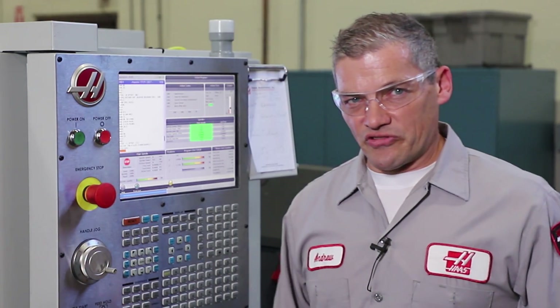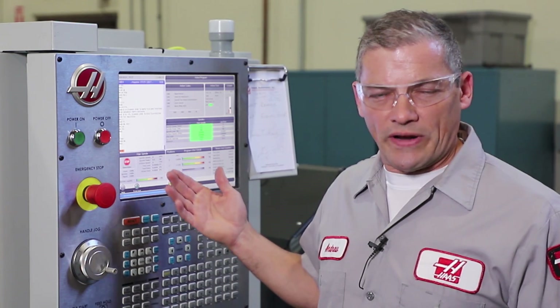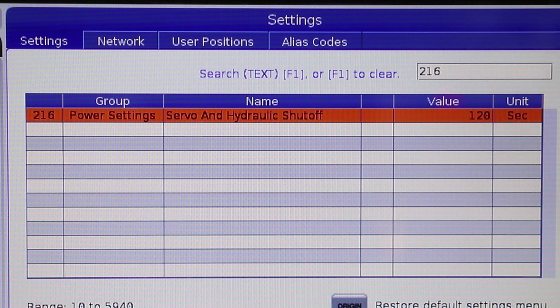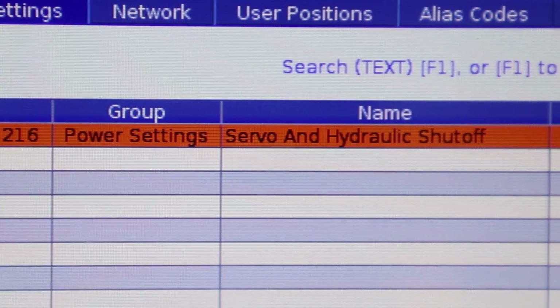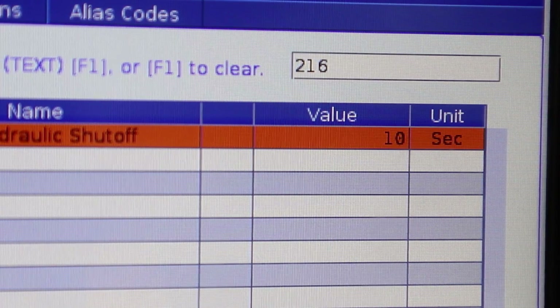When an M30 in a program is reached, the control will cut power to the solenoid after a period of time defined by Setting 216, servo and hydraulic shutoff. If you have a hot solenoid, make sure that Setting 216 is set to between 5 and 10 seconds. This will not affect the machine function and will help the solenoids to run cooler.